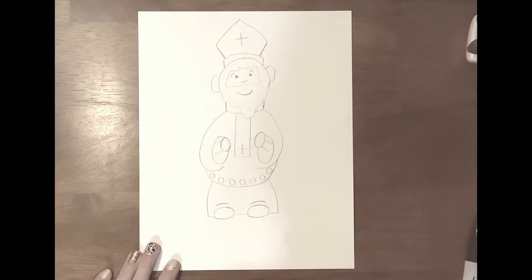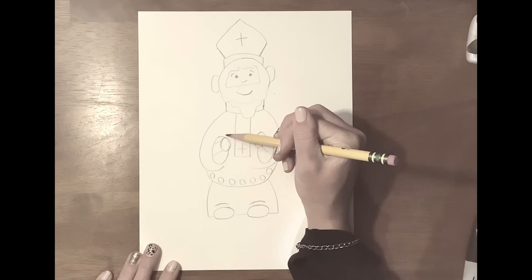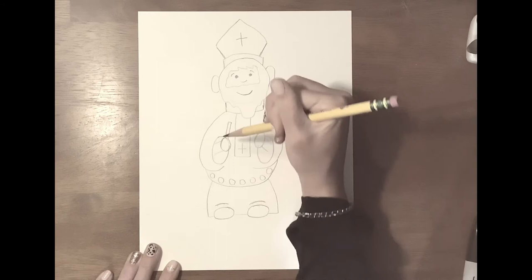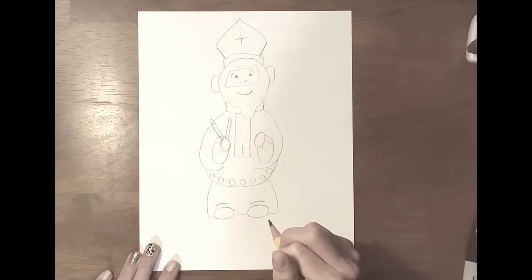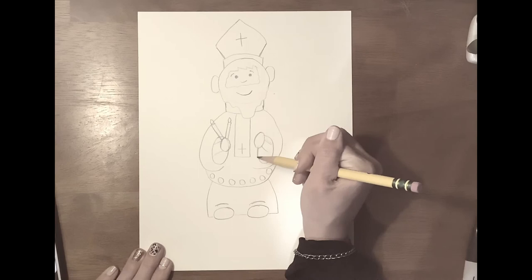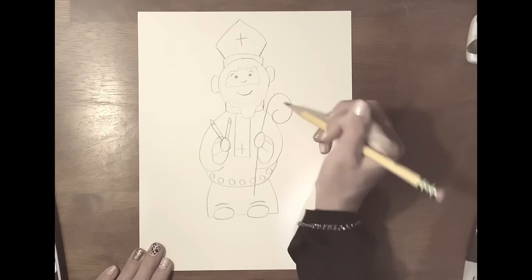Now Saint Blaise has a special blessing with two candles that we do every year. So we are going to draw two candles in his hand. You come up with a line and you make a little tiny rectangle like that. And you do the same thing over here — a little tiny rectangle over there. And you can put a little flame on top of the candle. We are going to draw his staff over here, or his crosier, because he is a bishop. So you draw a line coming down from the bottom and a line coming up from the top, and we are going to curl it around. Don't worry about it, we will outline it with our marker.